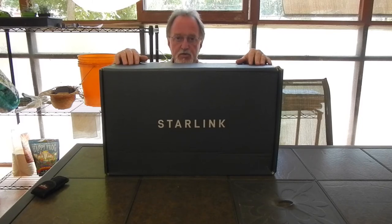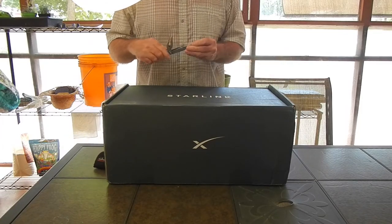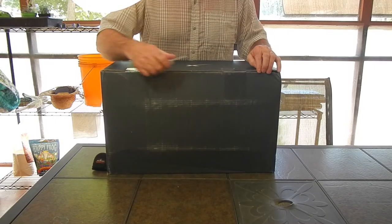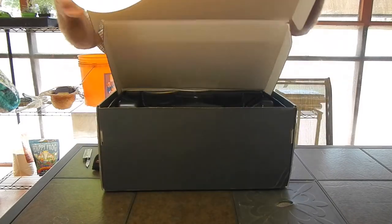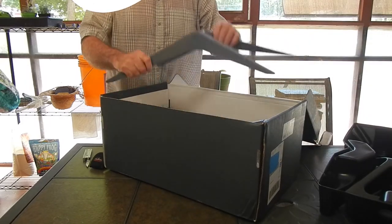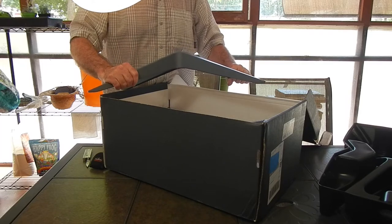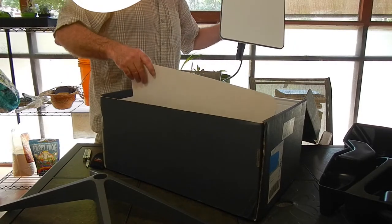So without any further ado, an unboxing video for my Starlink setup. Get out the trusted Leatherman. Okay, we got our little base. This is mostly for test setup or if you have a balcony or something like that where you can set your system up. That was just packing material.